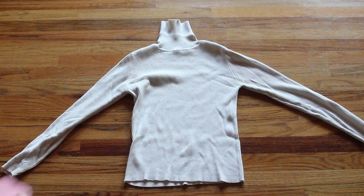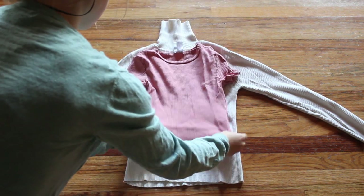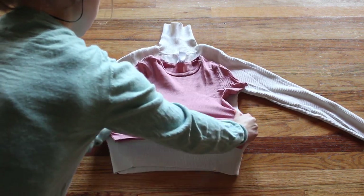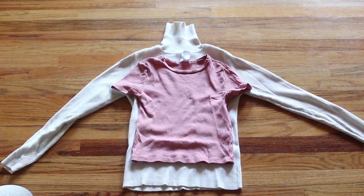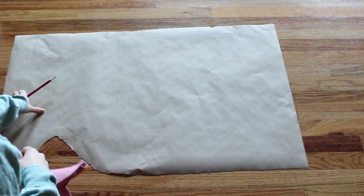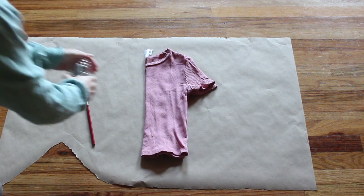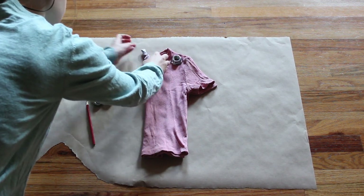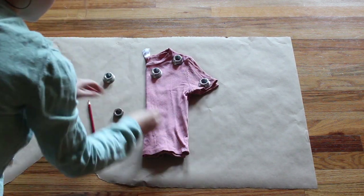A simpler way to draft a design is by cloning existing clothes that you own that might have a similar amount of stretch as the fabric you will be using. As you can see here, I'm using the pink shirt I already own to make a new top from this white sweater — they have about the same amount of horizontal stretch. I'm taking my pink shirt, folding it in half, and tracing along all of the edges to get the general shape.